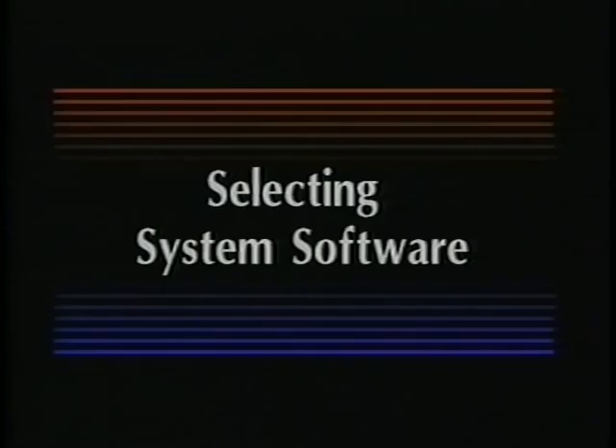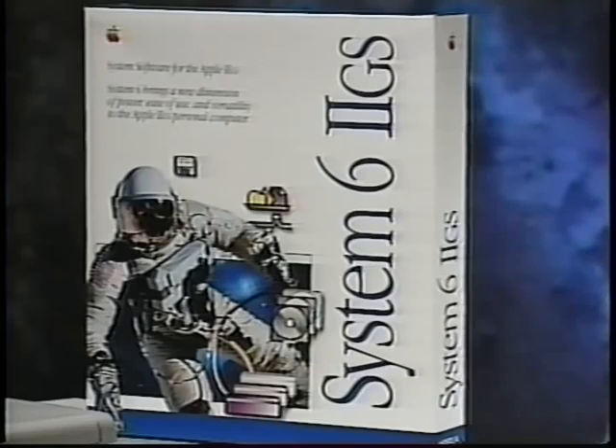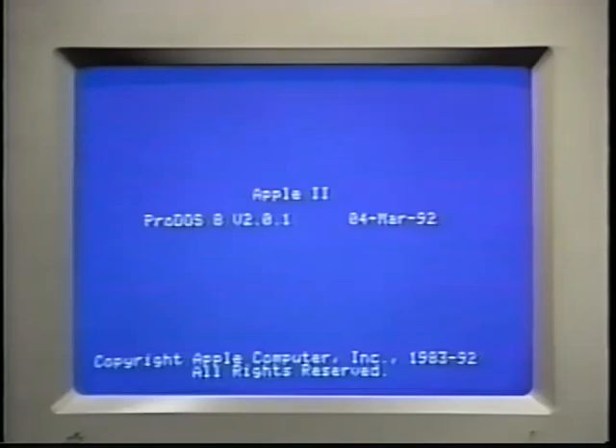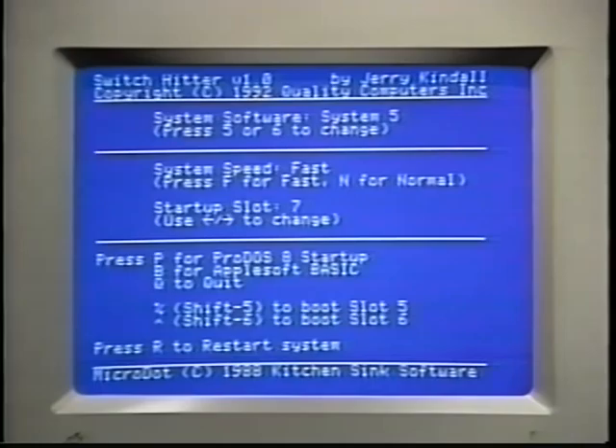Now, on to some more specific help information. If you have an Apple IIGS, you may be interested to know that the Q-Drive contains both System 5 and System 6. System 6 is a new version of the IIGS system software which can read Macintosh discs and print to a StyleWriter printer, and it has a lot of other new features too. The Q-Drive normally starts up with System 5. If you have at least 2 megabytes of RAM and would like to try System 6, you can use the Q-Drive's exclusive Switch Hitter program. To activate Switch Hitter, just hold down the Control key while you turn on the IIGS.